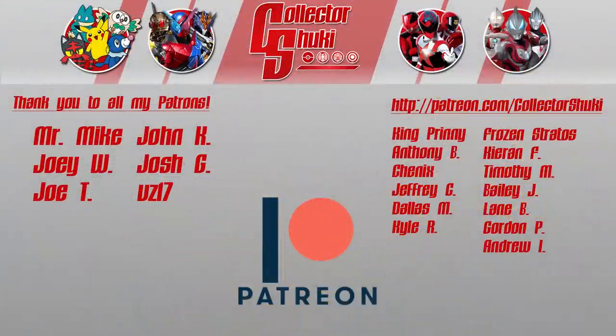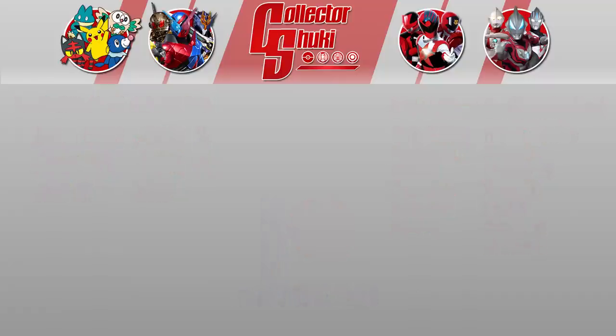I'd like to thank Mike, Joey, Joe, John, Josh, VZ17, and all my fans who support me on Patreon.